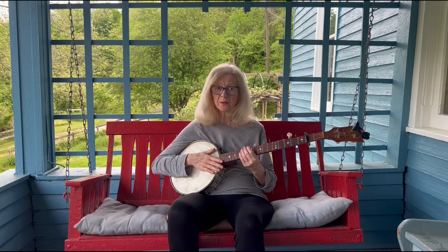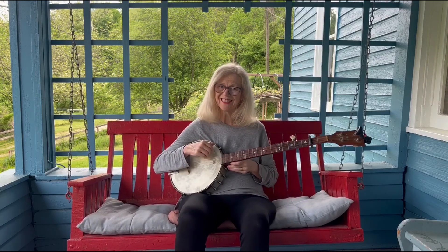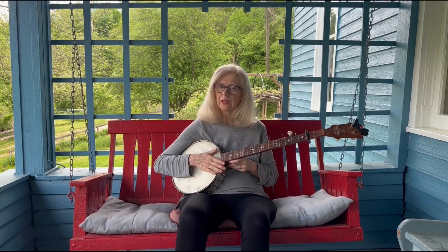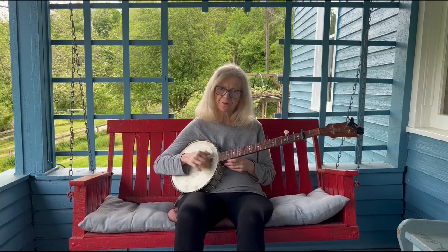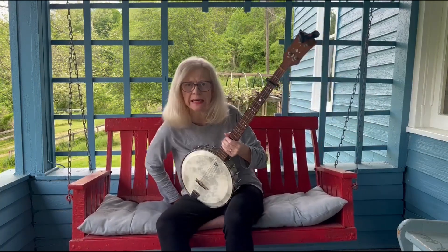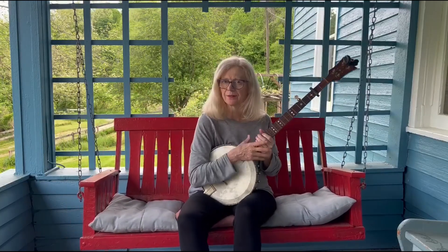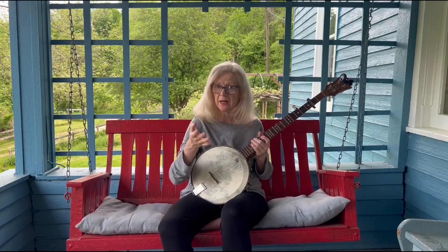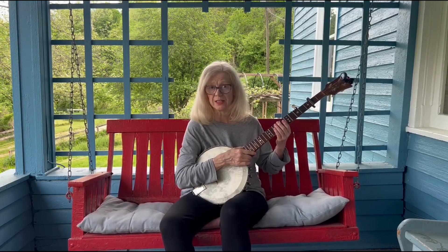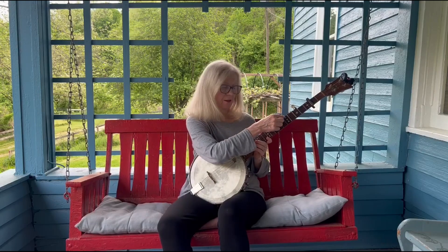That was a little sloppy but you get the idea — hear how it rings. That first string being that high is going to give a lot of that banjo ringing sound that people have come to love about banjos. So that's the tuning tutorial: you're just adjusting one string at a time, or in the case of G to A, you just slap a capo on and adjust the little fifth string with the railroad spike.